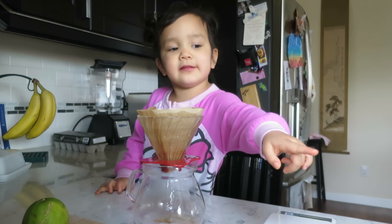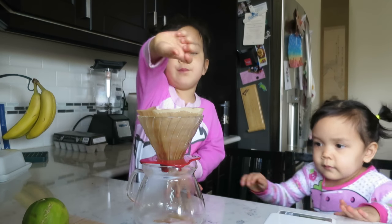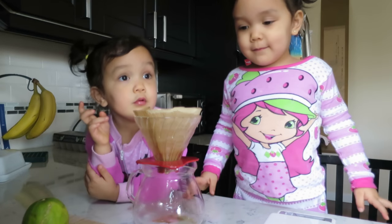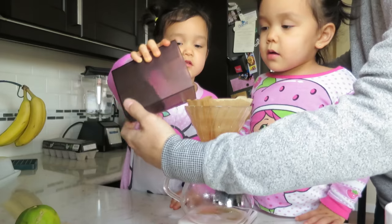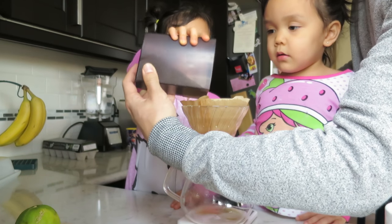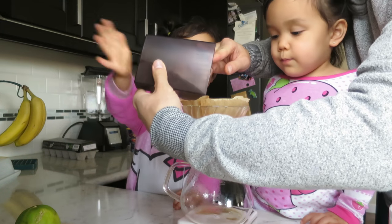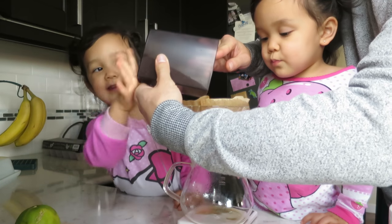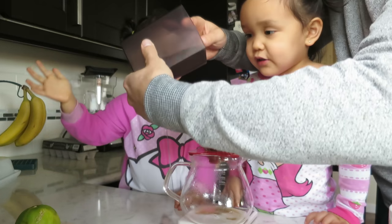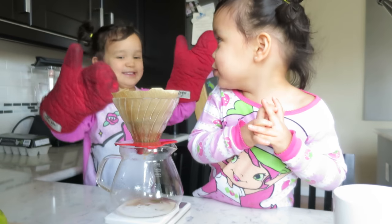Why do you have that, daddy? Why do you put it in? Me too. Where did you get that? I'll tell you one. Look me up. Tap it — tap, tap, tap. Look at the outfit. That's enough. Me too.